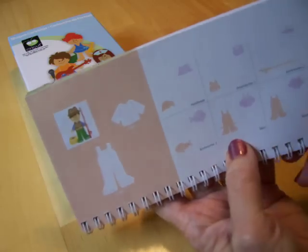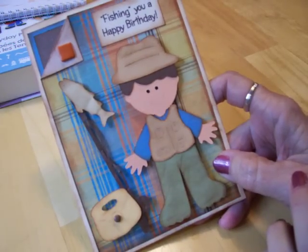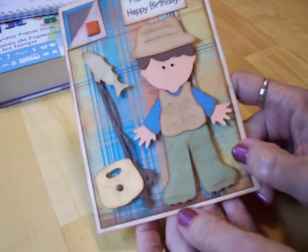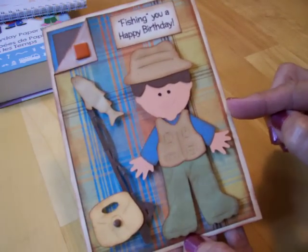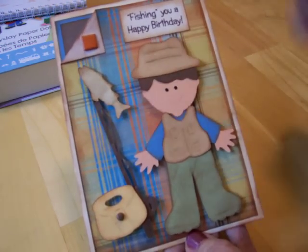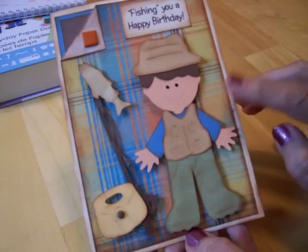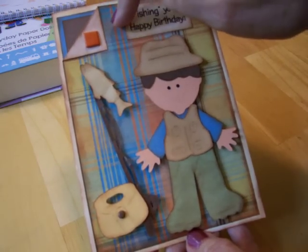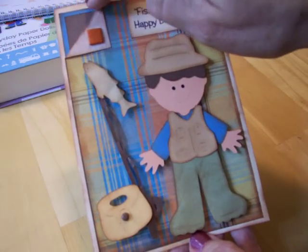I've actually already put the card together — here it is. My brother-in-law is a big fisherman, so I hope he likes this. My card is four and a half by six and a quarter, and I inked around all the edges. My paper is a plaid from Die Cuts With a View, and I folded the corner down and put a little brad on there for some interest and texture.